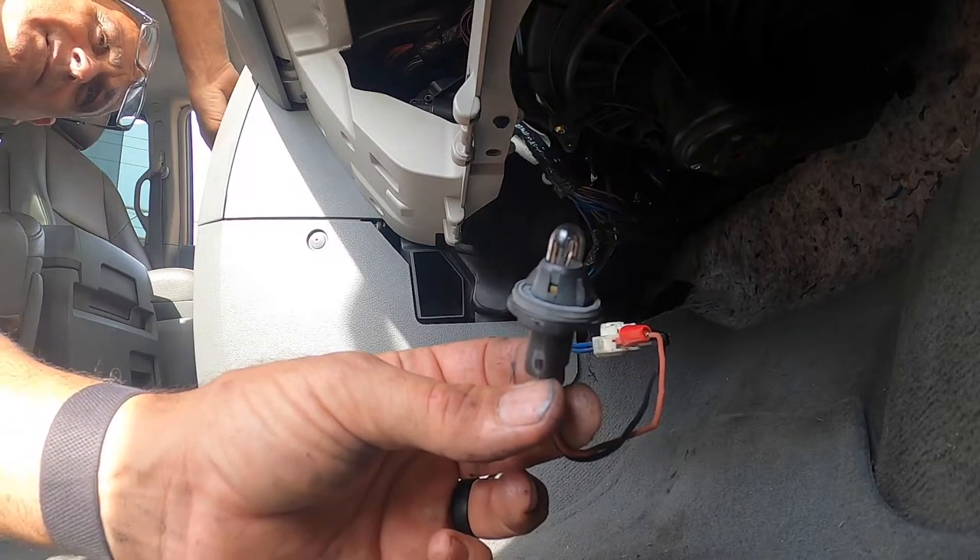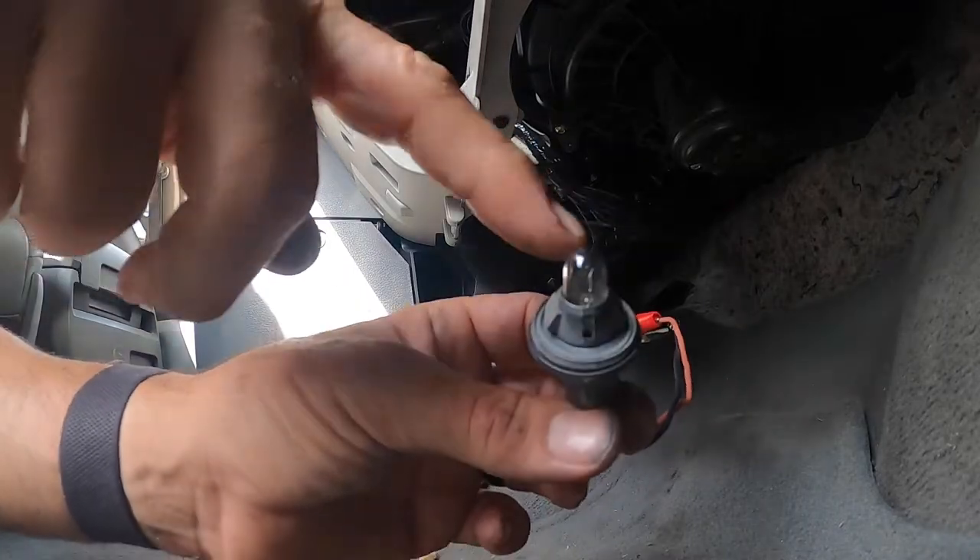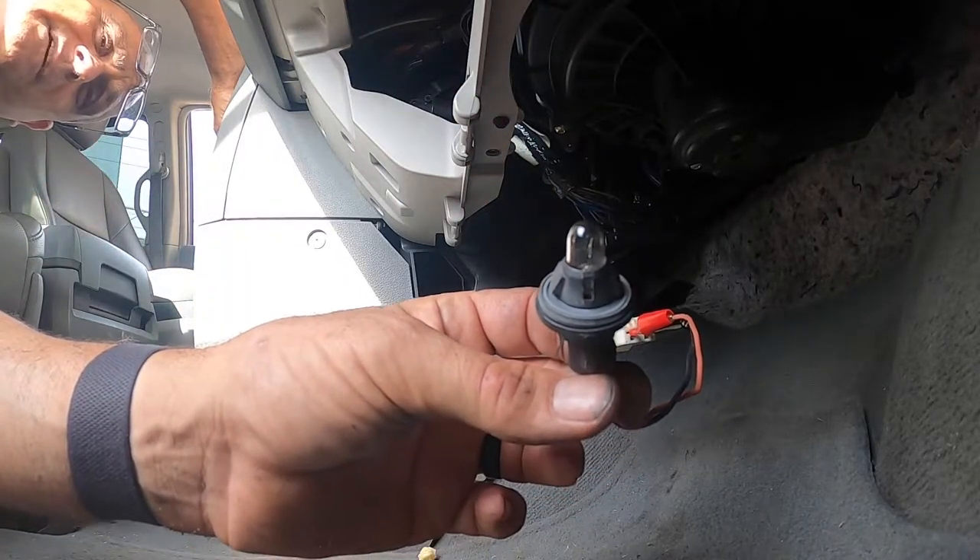We don't have anything — I don't have anything on any speed. On low speed it should be a dim light, and as I go higher it should get brighter, and it's not doing that. So my next step is to go ahead and pull a schematic on it.